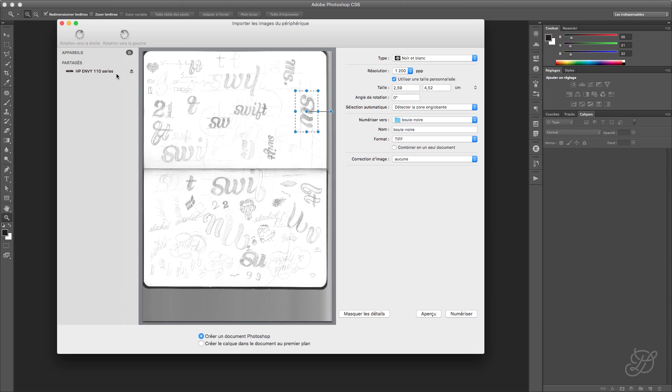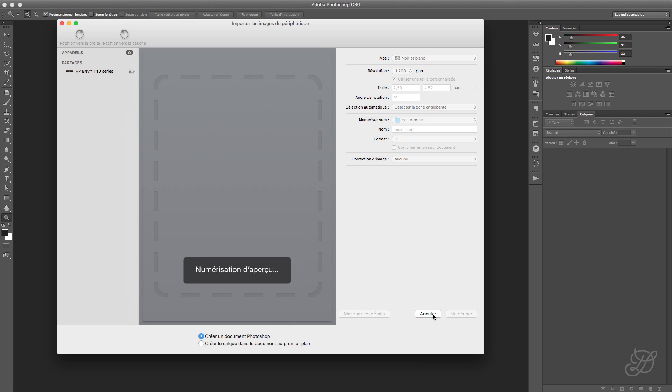Just pick something that can scan with a fairly high resolution. When I say high, it's like more than 600 dpi. So let's go. I'm going to go with this little button here. My Photoshop is in French, but it should be something like Preview. Click Preview, and your drawing is going to show up here on this face.